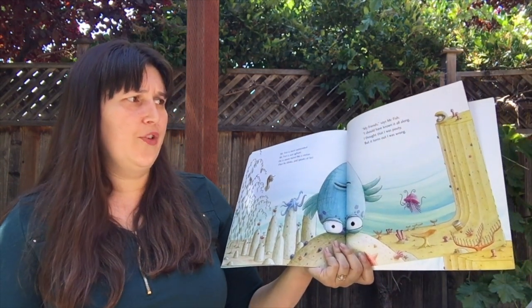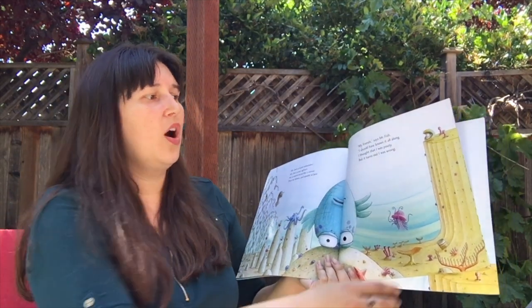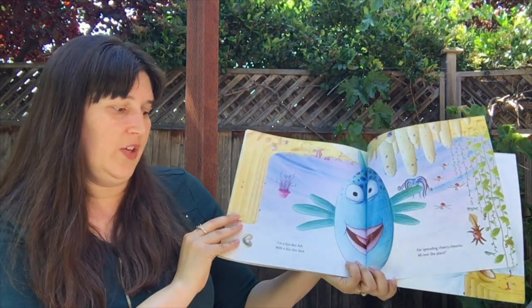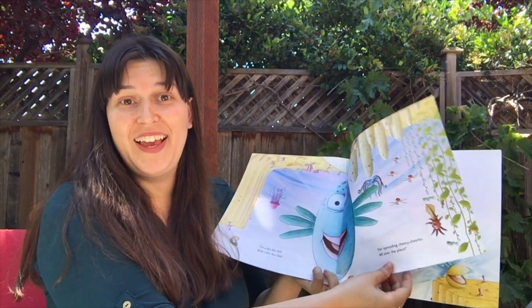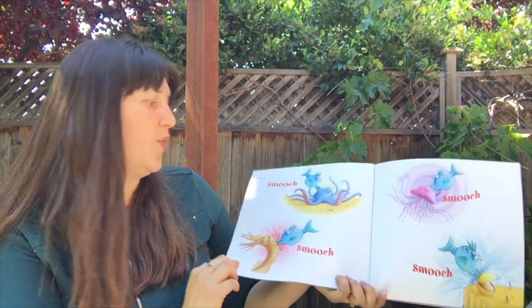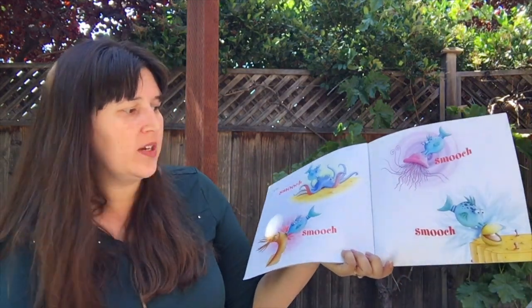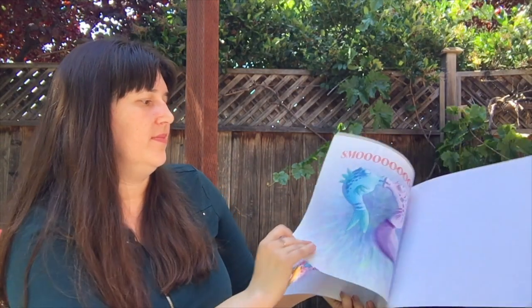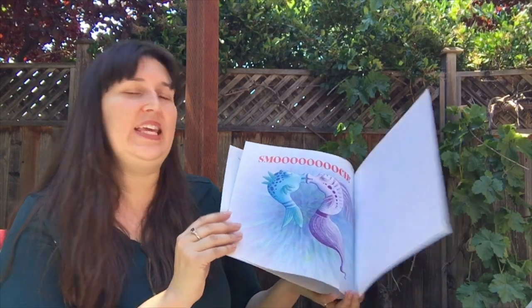Hey, my friends, said Mr. Fish. I should have known it all along. I thought I was pouty, but it turns out I was wrong. I'm a kiss-kiss fish with a kiss-kiss face for spreading cheery wearies all over the place. So I'll smooch, smooch, smooch, smooch, and smooch. The end.